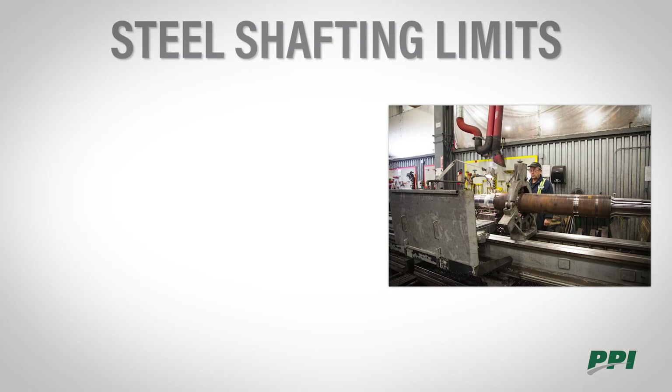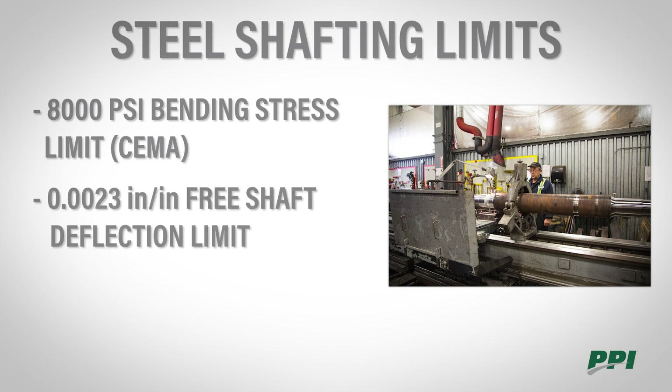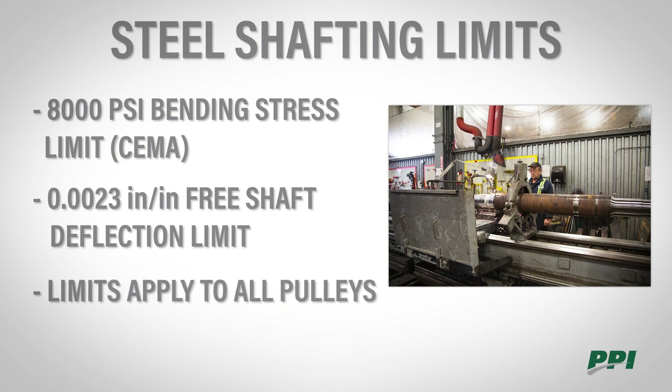There are two main limits when it comes to sizing steel shafting. The first is an 8,000 psi bending stress limit, which is per SEMA recommendations. There is also a free shaft deflection limit of 0.0023 inches per inch, or radians, which is used to size the shaft. These limits apply to all pulleys and keep in mind this is the most significant part of pulley design when it comes to selecting the correct shaft diameter.